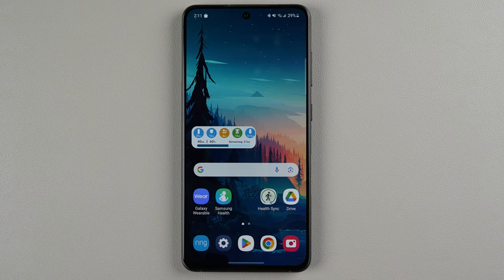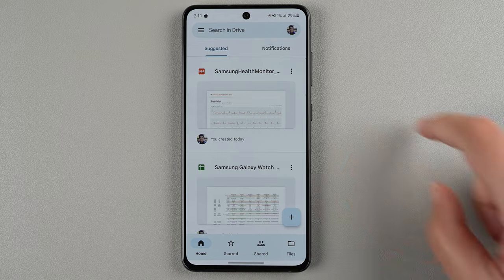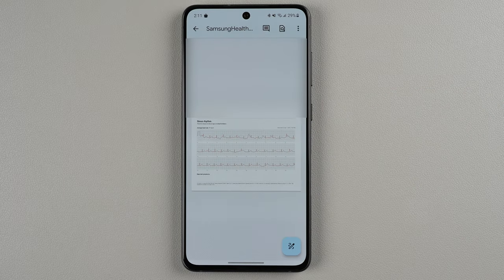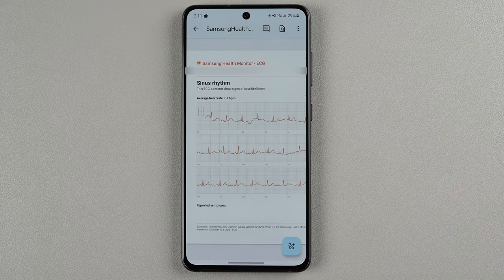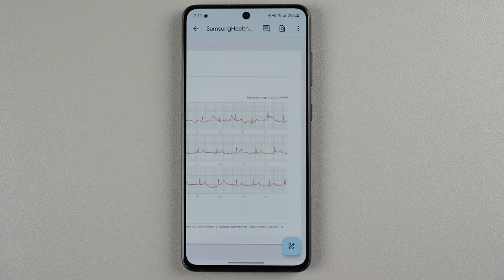Now I'm going to go to my Google Drive — there we go. I'll tap here and it looks like this is the Samsung Health Monitor ECG. This is information that you can give to your doctor, and it also gives you the date and time on the PDF.